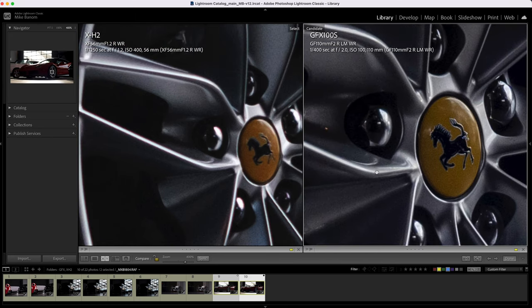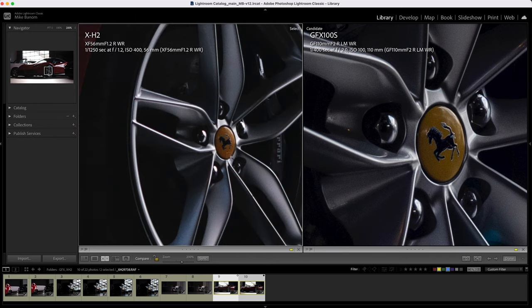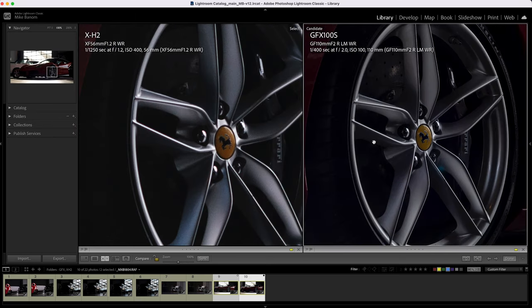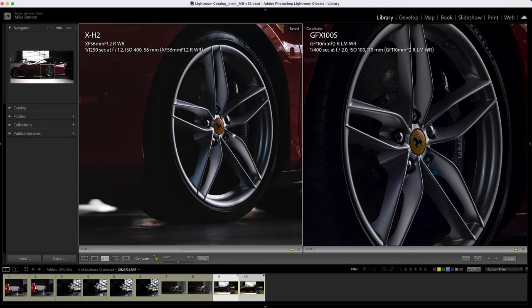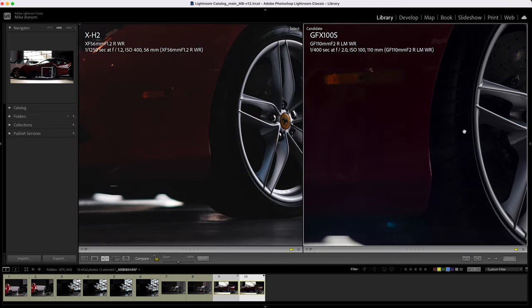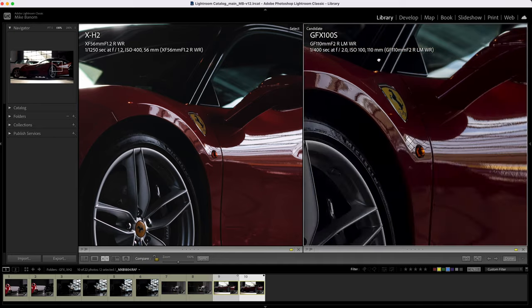The GFX does have some grain — it's not a magical camera that avoids grain altogether. But at 100% it doesn't really look like it has any visible grain, whereas on the XH2 at 200% and even at 100% there does look like there's a bit of grain. Overall, the GFX is still reigning supreme with a much higher quality image.